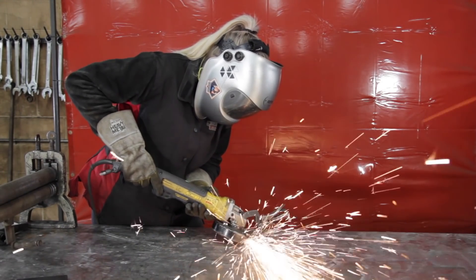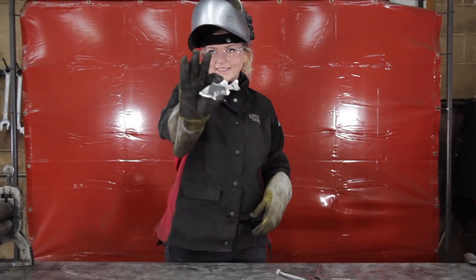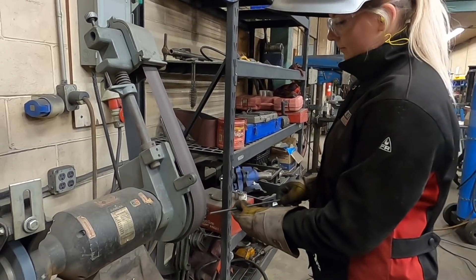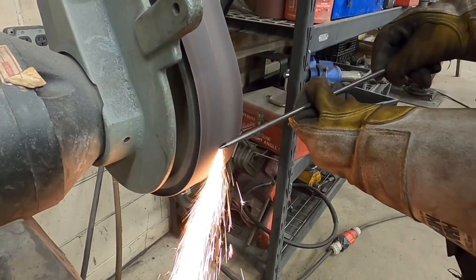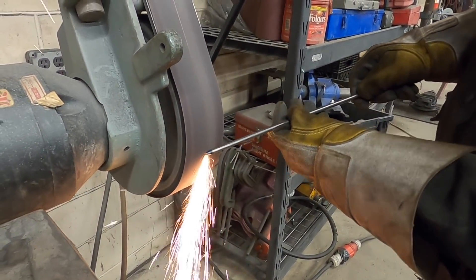After you cut all the pieces for the project, ensure that all your parts are clean using the grinder. Let's take our long piece of quarter inch round bar and file a point using the sand belt. We sanded it down first because it's easier to work with when it's longer.